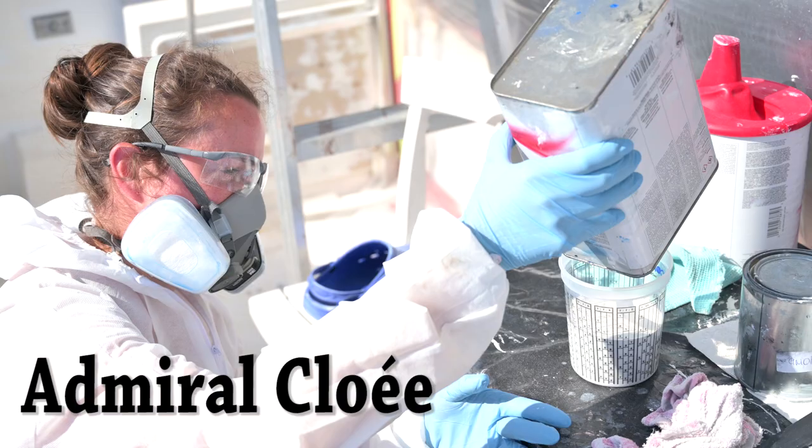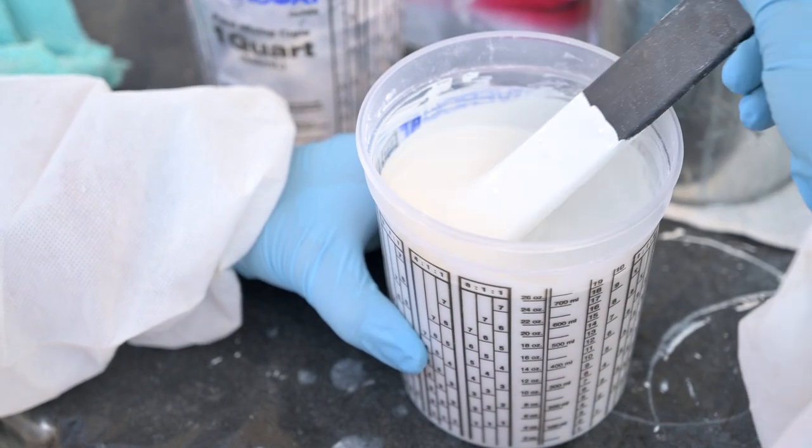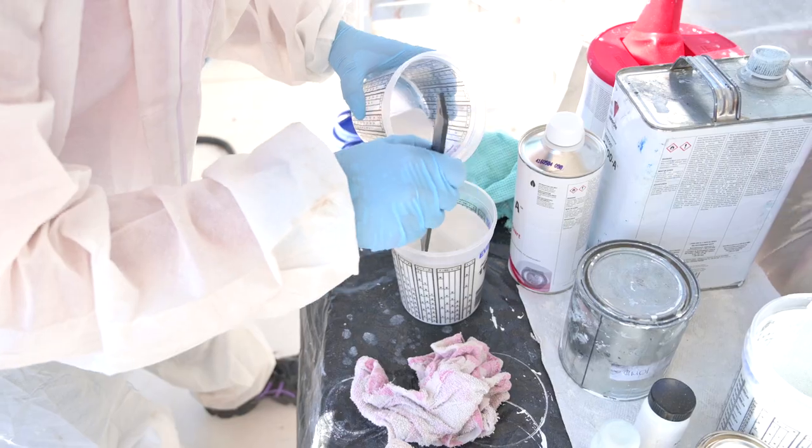Paint preparation also depends on your product. We used Emron 3.5 High Gloss — there are all sorts of paint products out there and you'll need to apply the proper catalyst and proper dilutant. Each paint company has instructions — follow them to the letter. Buy yourself little containers, mix the stuff, and wait the required amount of time. For the non-skid on top of the boat we had to wait 15 minutes for the product to mix into the paint.